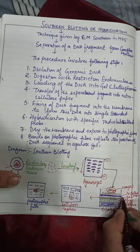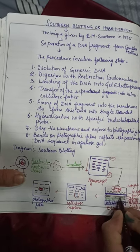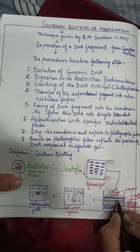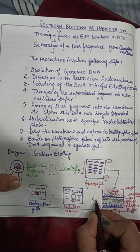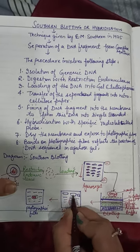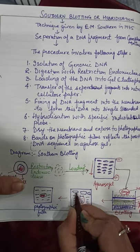The DNA cannot cross the nitrocellulose paper so it gets attached to the cellulose paper. The fragile gel now has the DNA attached to the cellulose paper. We separate this cellulose paper — it contains double-stranded DNA.